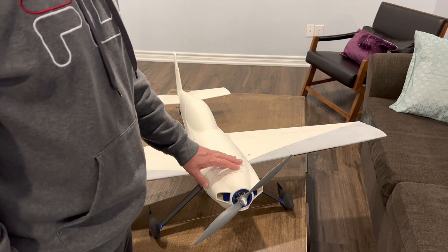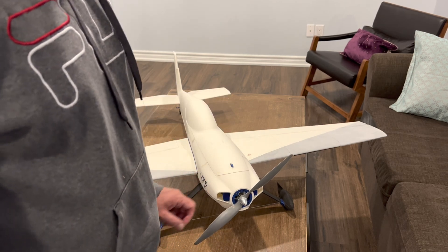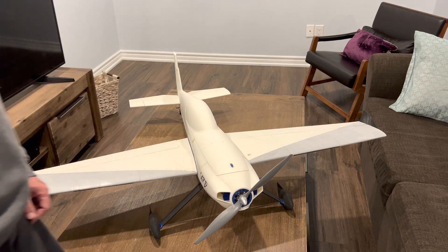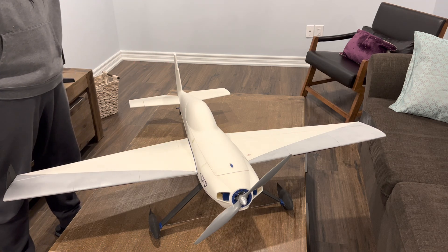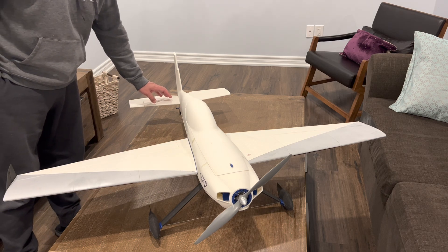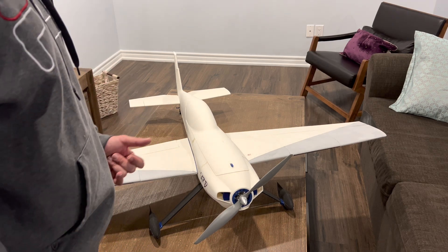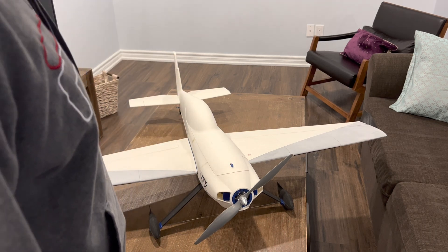When I printed this airplane for the first time I used black low-weight PLA — very bad idea, don't do that. Always use white or light-colored low-weight PLA. The reason is that the first time I printed it, the horizontal stabilizer in the back melted in the sun and bent downwards. This didn't happen this time because light or white LW-PLA reflects heat rather than absorbing it, so I saw no warping or melting with white colors.